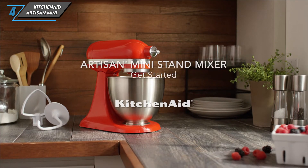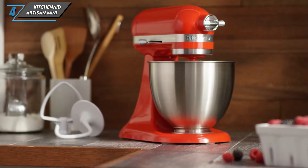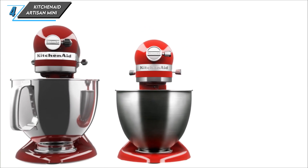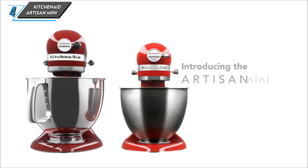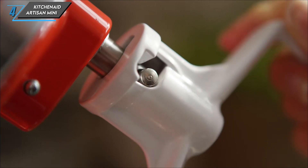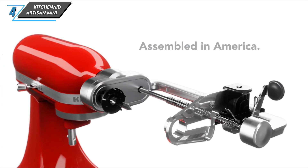The next one we have is the KitchenAid Artisan Mini Stand Mixer. This compact version of the beloved KitchenAid Mixer is a game-changer for bakers with limited kitchen space. Its smaller footprint makes it a breeze to store, while still delivering the same power and performance you'd expect from a KitchenAid Mixer.